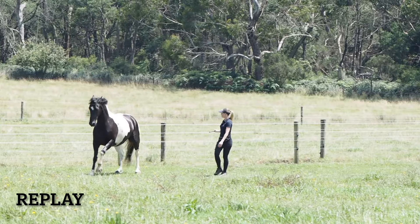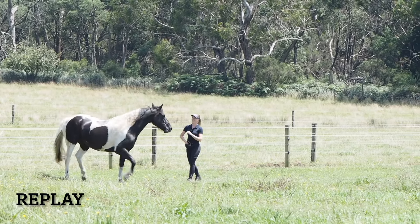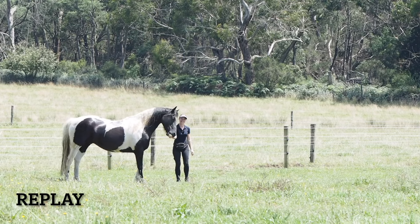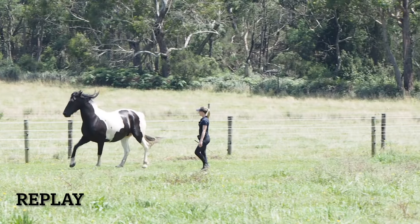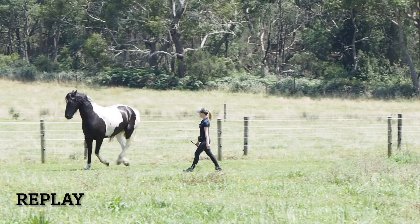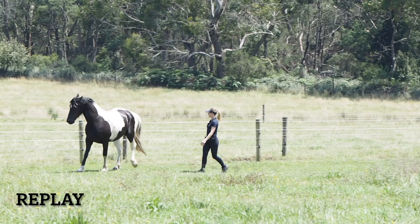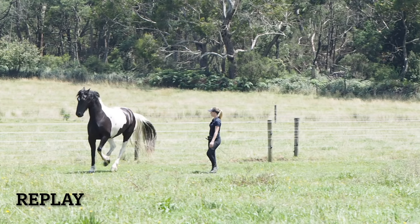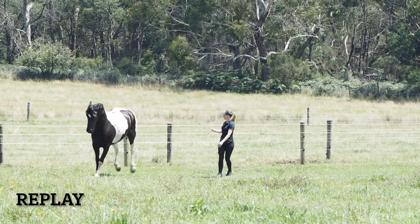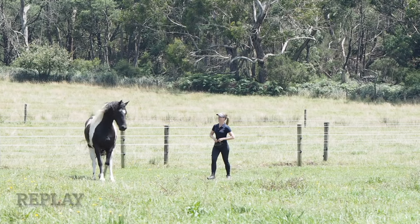When I'm asking for the lead change in the future, I also want to try to ask him when the leading leg touches the ground. That gives him the most time to change the back legs first, instead of accidentally asking when he's in the flight of the canter, which is going to cause him to change the front legs first. So it's a lot about timing, but I am really trying to get those hind legs to change first.